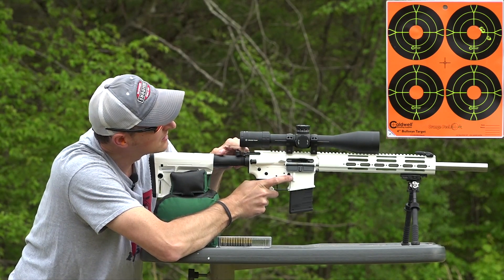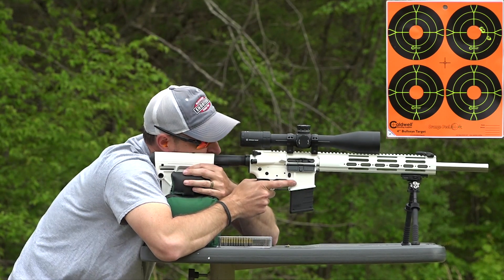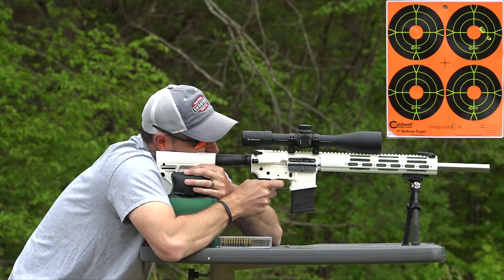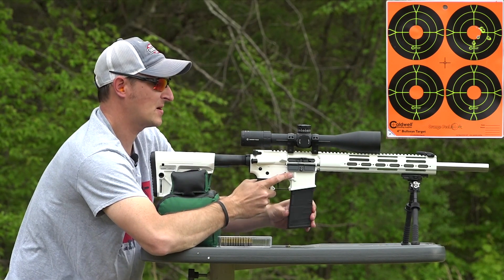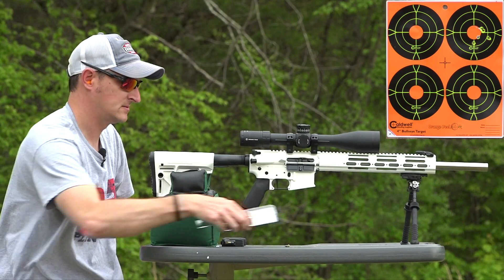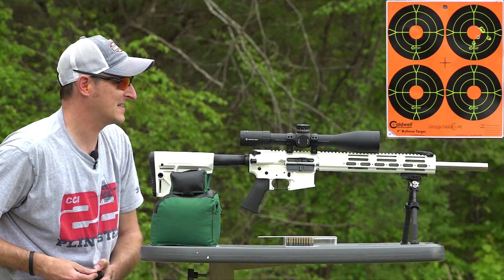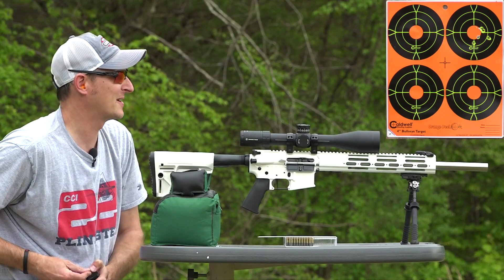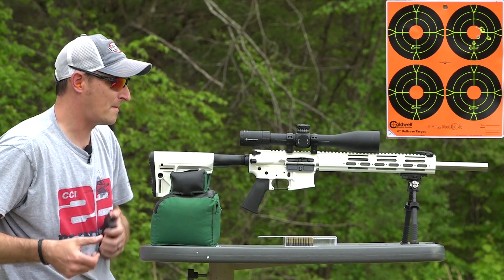Alright, we got a hit. There was one round that didn't go into battery — could have been a light primer strike. That's not a bad group but I think we can do a little bit better. It looks maybe like an inch and a half group — I can't tell exactly, it could be a one-inch group or a two-inch group. Let's load up some more Green Tag and go for the bottom right target.